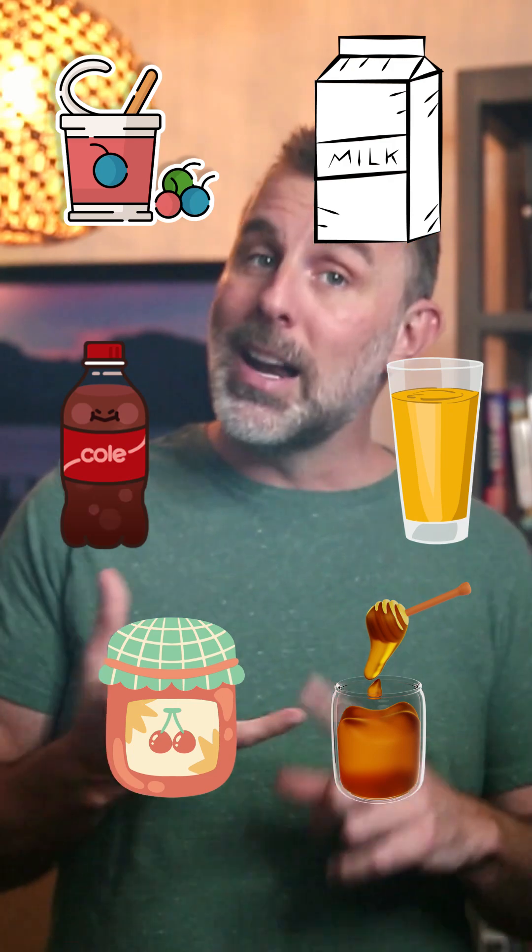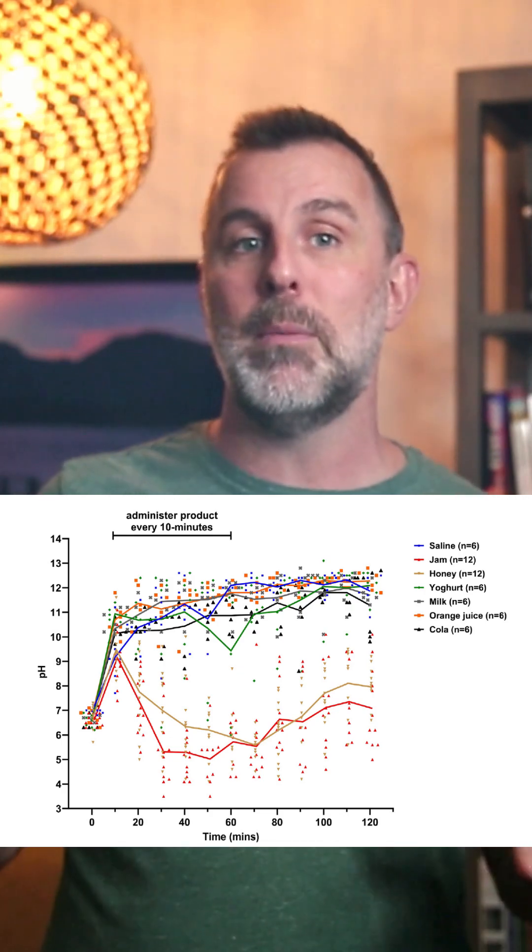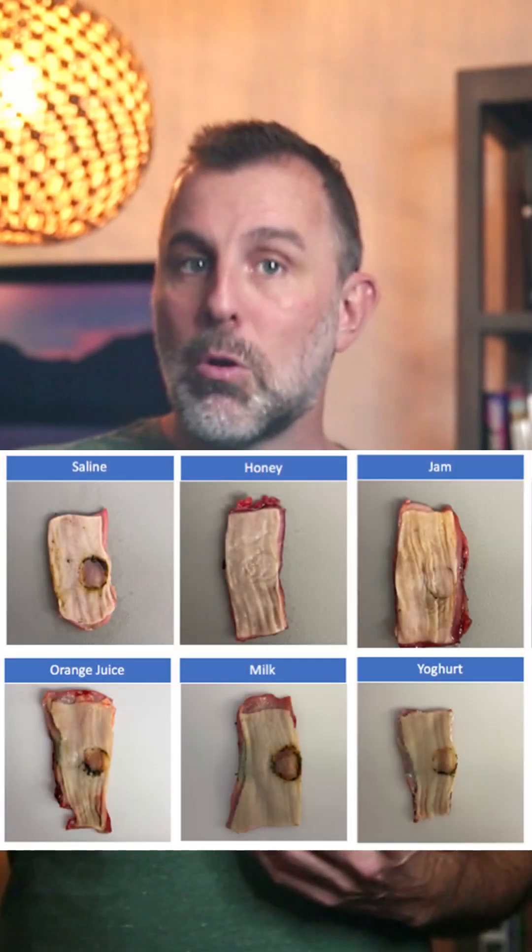I was just reading an interesting paper in Annals of Emergency Medicine. It's just a dead pork model, but they looked at a bunch of things: honey, jam, orange juice, Coca-Cola, milk, yogurt. And honey and jam both seem to do a very good job of neutralizing the pH and avoiding gross tissue damage.